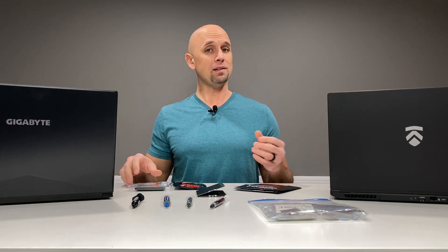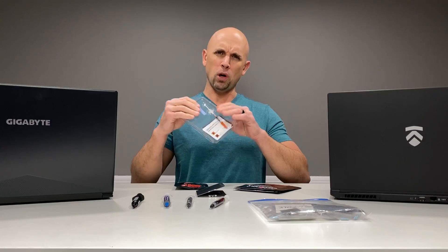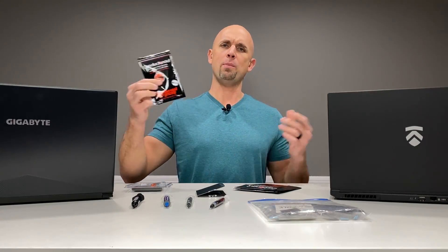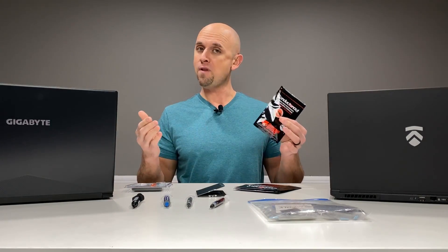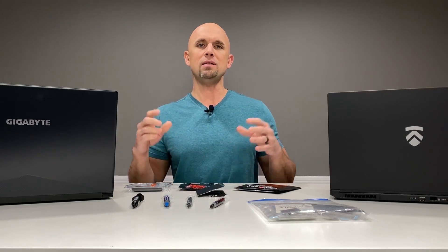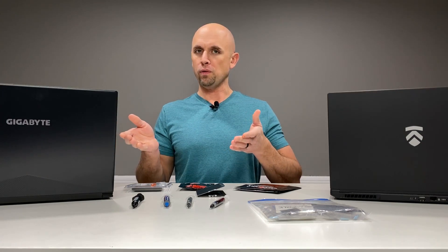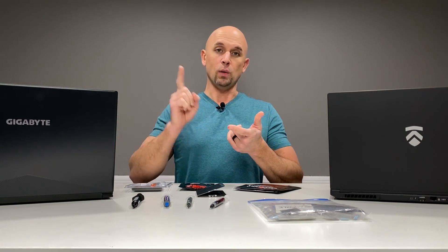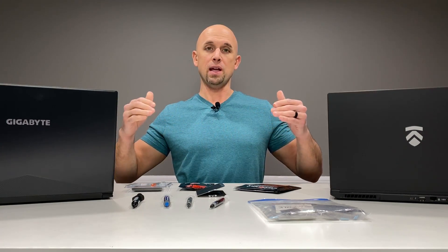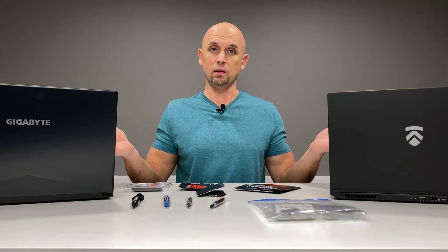That's also why I like to use liquid metal. The Cool Laboratories Liquid Ultra, Liquid Pro — very nice products. And of course the Conductonaut by Thermal Grizzly, probably my favorite thermal interface material still to this day, but it's not for everyone. If you do this, you're going to void your warranty. There are a few third-party companies such as Electronics and HID Evolution that are now offering this for a small fee and still warrantying their work, and that's pretty awesome.